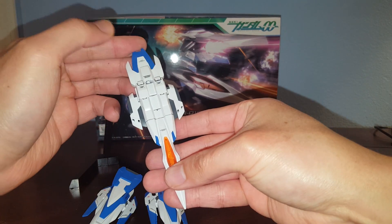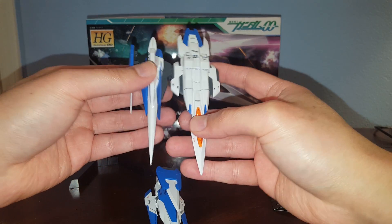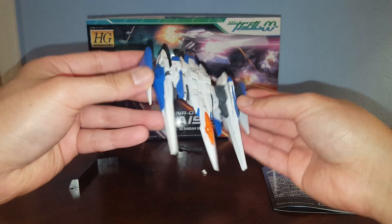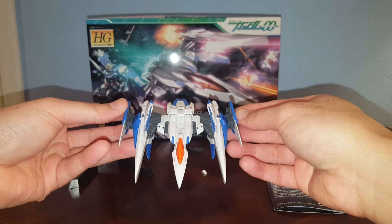I put some decals on it because I think it's kind of plain. Just a minimal amount of decal — that's what I usually do for customers, to bring out more detail on kits that don't have so much detail.